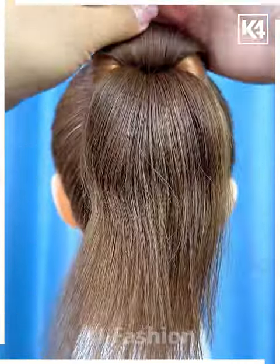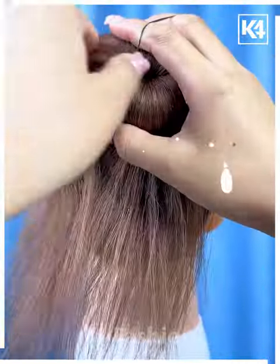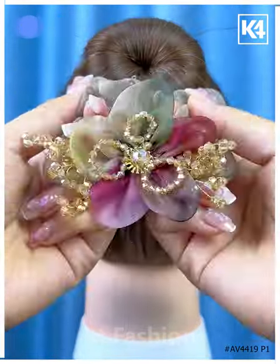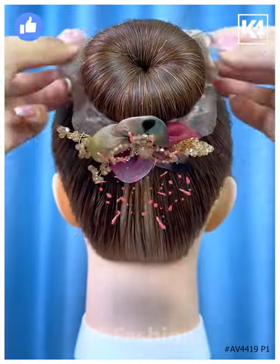Next, we will tie the ponytail and fix this bun making tool on the hairs — or you can say a bun making foam — and spread the hairs and fix it using the rubber band. Tie from the sides, roll it, and again put a rubber band over it like this — and it's ready. Thanks for watching.